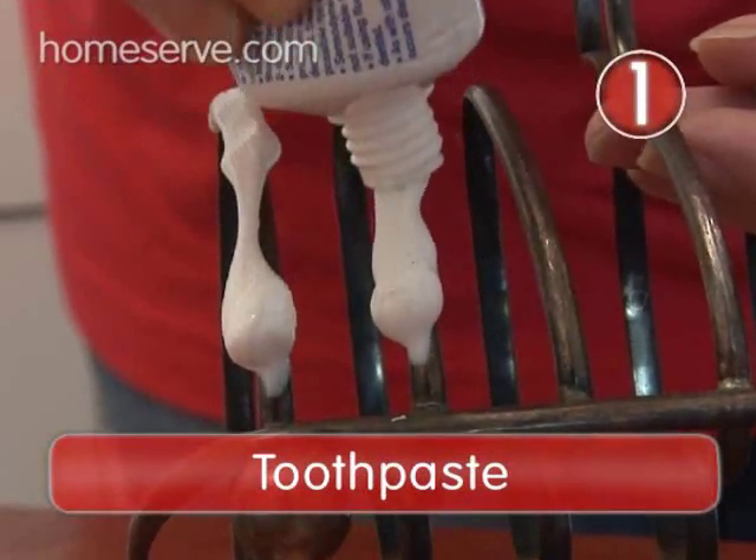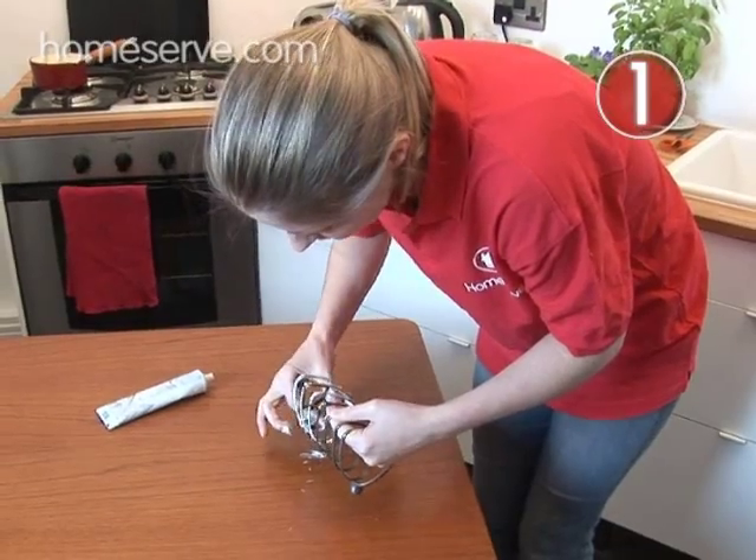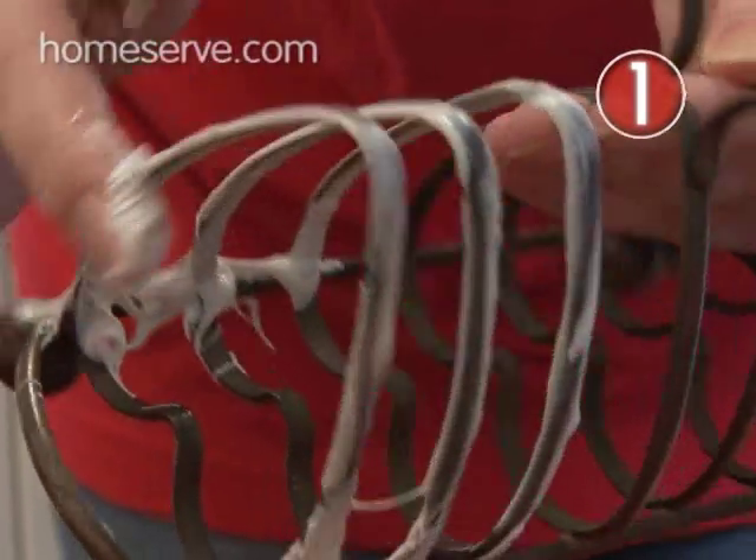Step 1 – Toothpaste. Grab your tube of toothpaste from the bathroom and squeeze onto the tarnished silver, just enough to give an even coat.